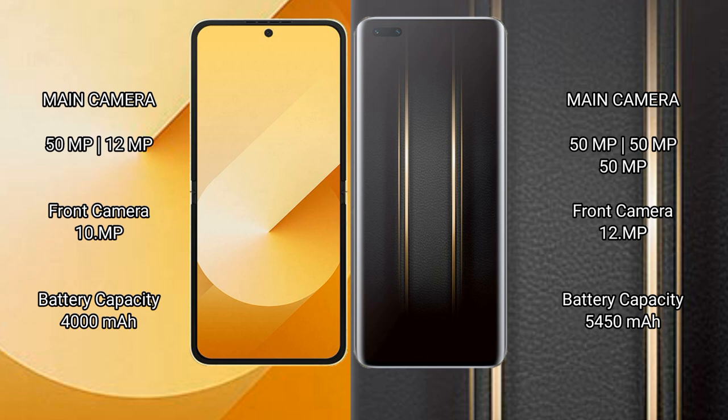Samsung Galaxy Z Flip 6 has a 4,000mAh battery with 25W fast charging support. Honor Magic 5 Ultimate has a 5,450mAh battery with 66W fast charging support.